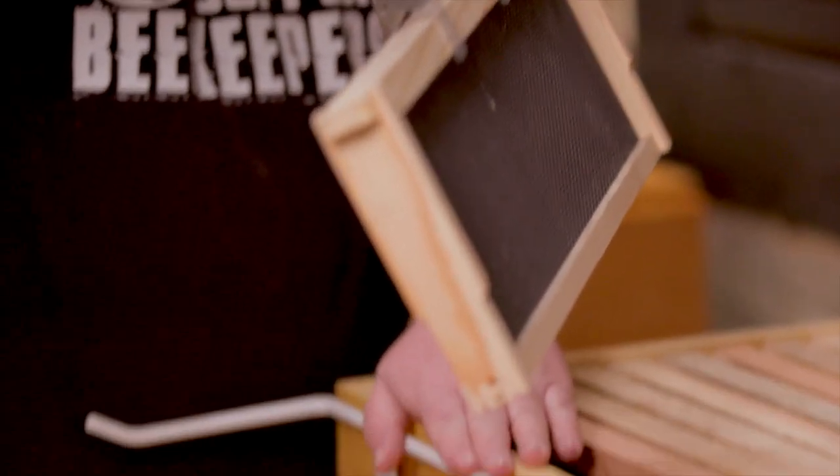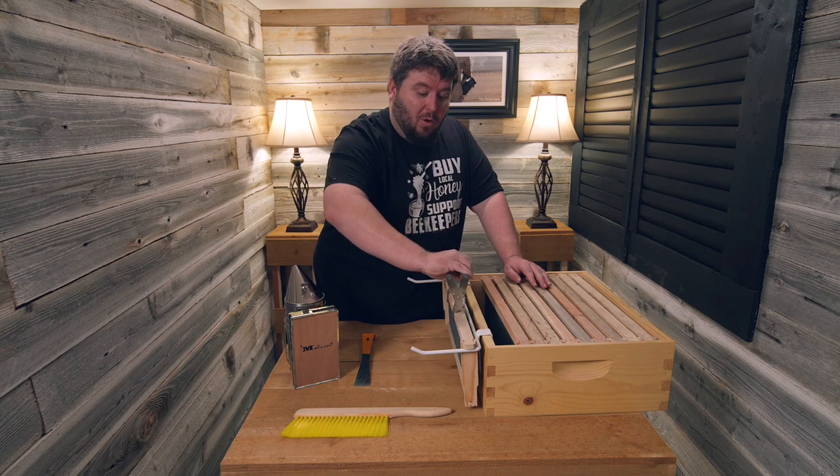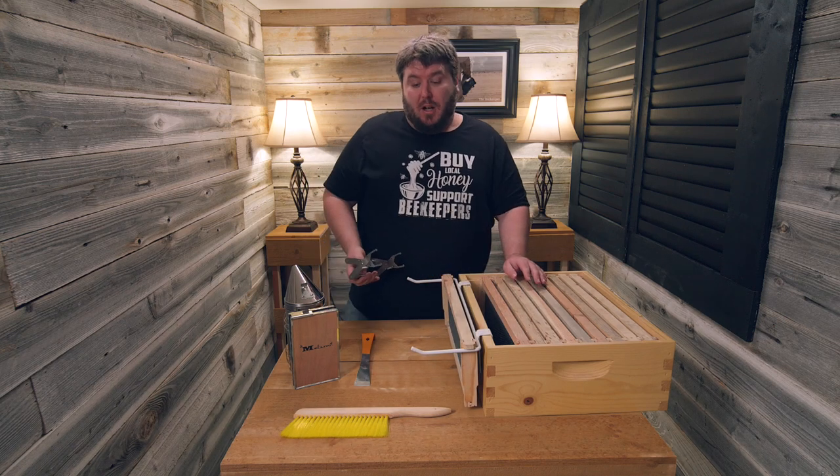We have our inspection perch, which helps you keep your frames organized while you're doing your inspections on your hive.